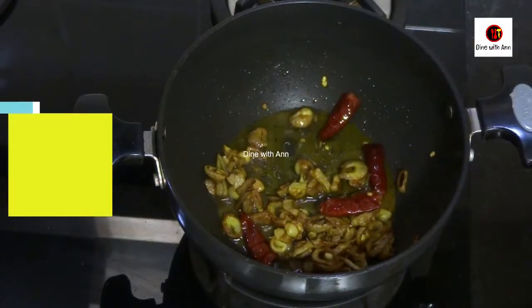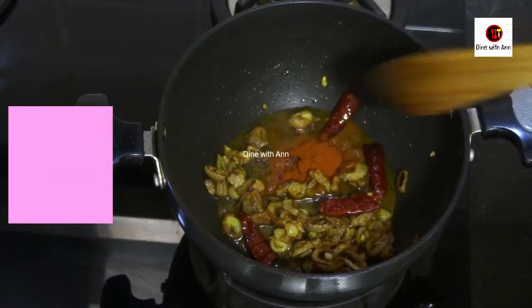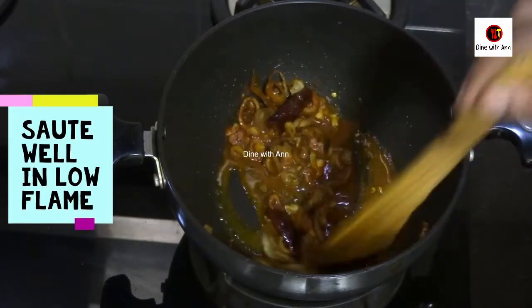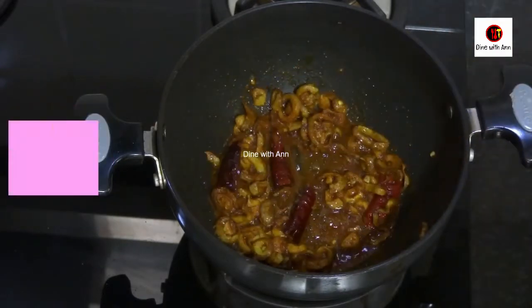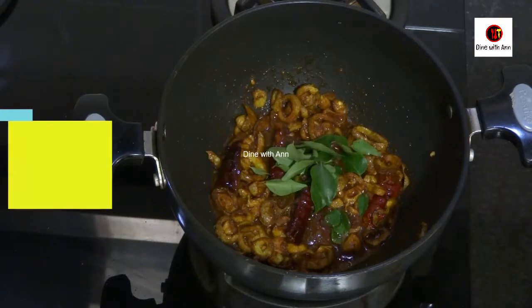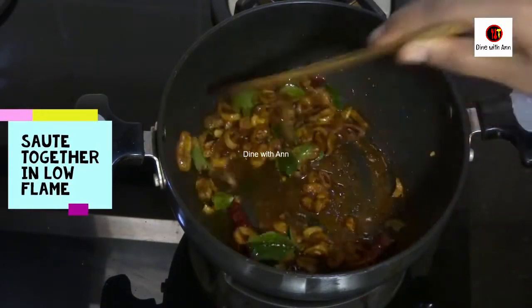We have to make the flame. Now, we have to make 6 teaspoons of tea. I have already put a cup of tea, and I have put a cup of tea. Now, we have to make a cup of tea.